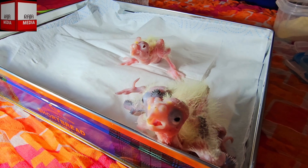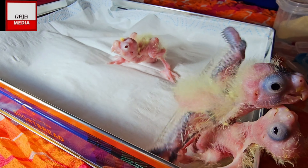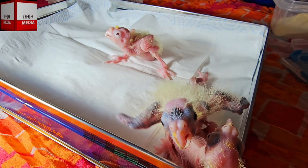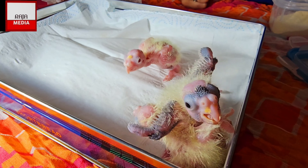Hi guys, welcome back to my YouTube channel. It's been a while since I posted, just been very busy. As you can see, our cockatiels have grown and they're going into their third week right now.